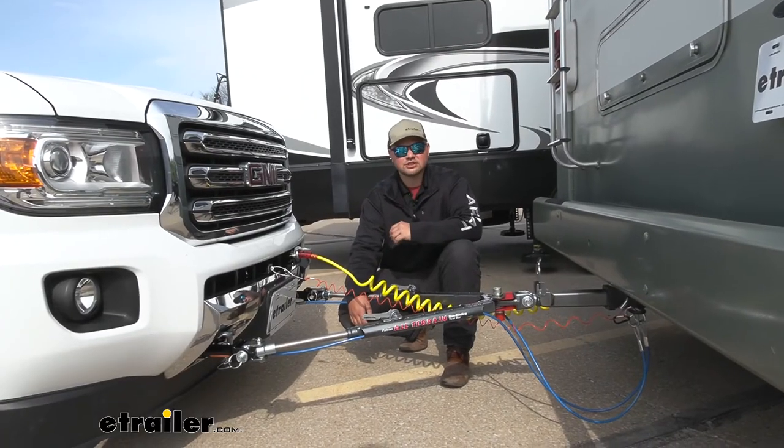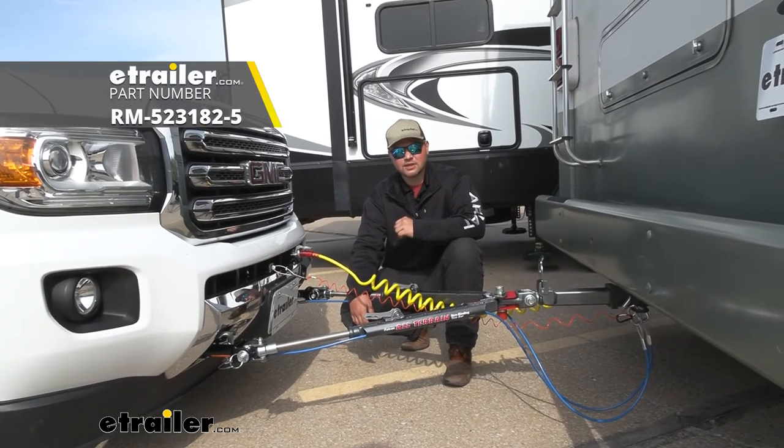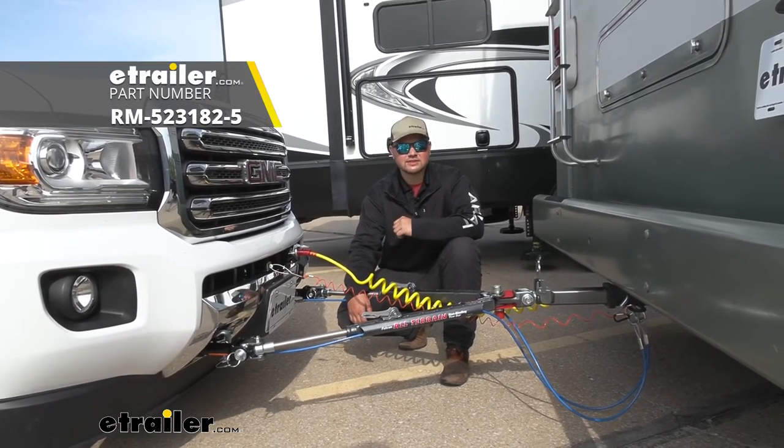That's going to do it for our look at and installation of Roadmaster's Direct Connect Base Plate Kit for our 2017 GMC Canyon. We'll see you next time.